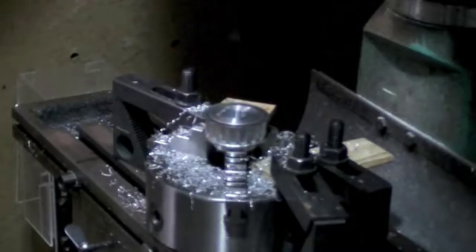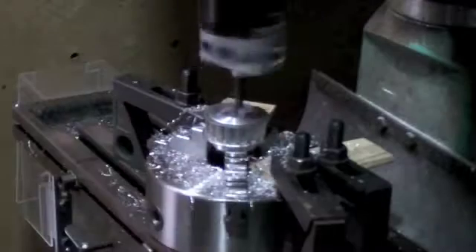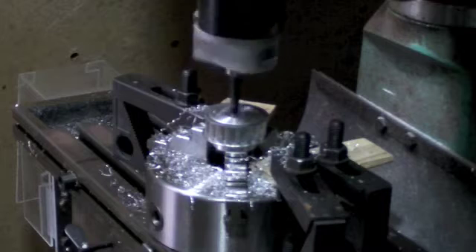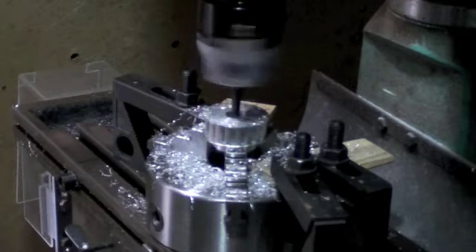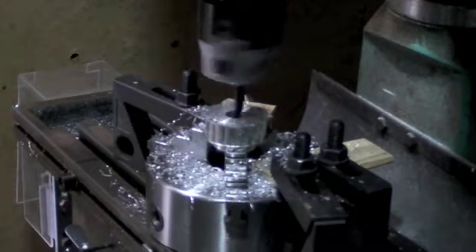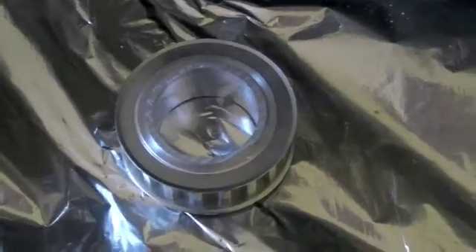Tools are clear. Here's my toothed pulley, bored out to 34.8mm. We'll heat that one up, just under the grill there for 10 minutes or so.